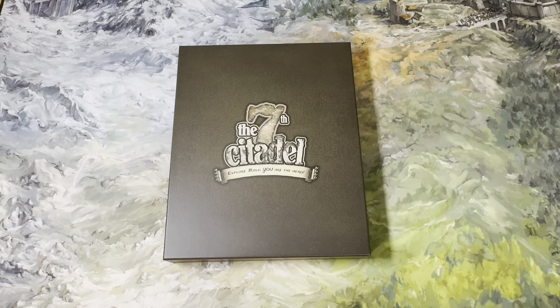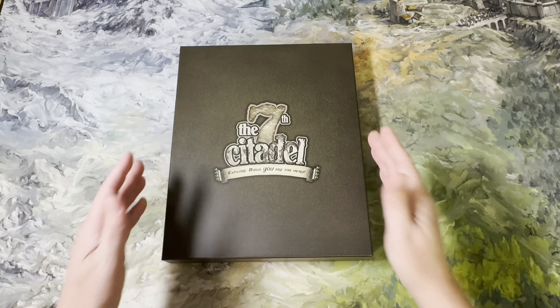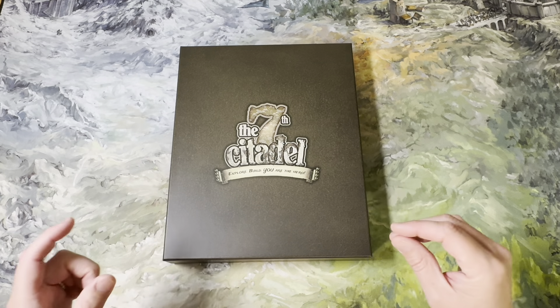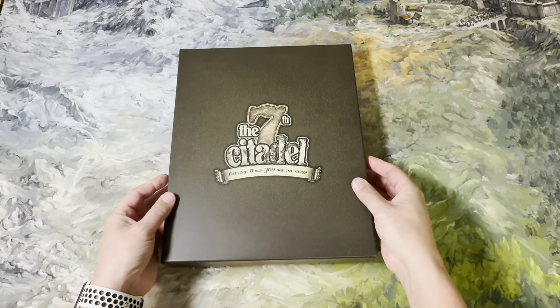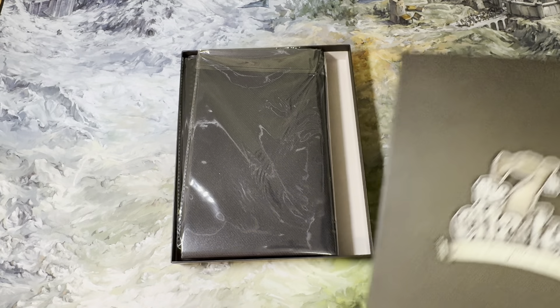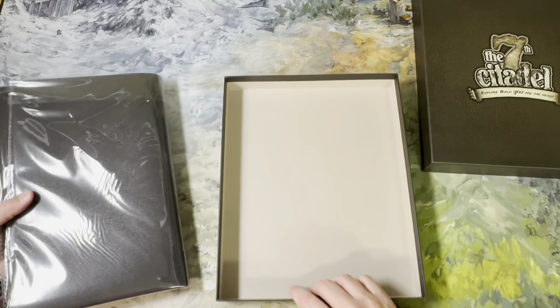First things first — we have a nice backdrop set up and we're going to take a look at the play mat. The play mat does come in a box, and I know a lot of people are grumpy about this. Yes, there are going to be creases, but just lay it out, hang it up — get a skirt hanger with little clips and hang it up in your closet. It will be fine eventually.